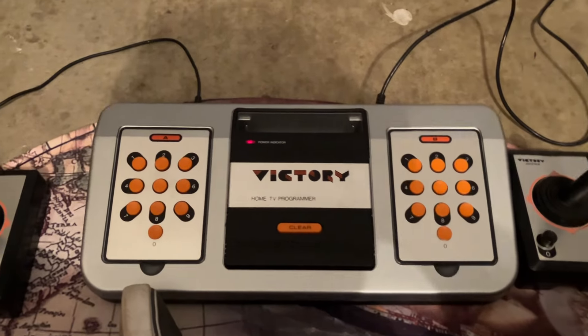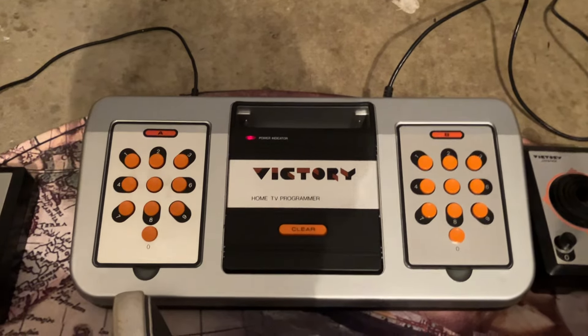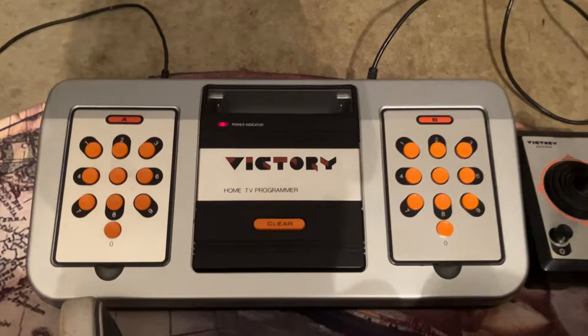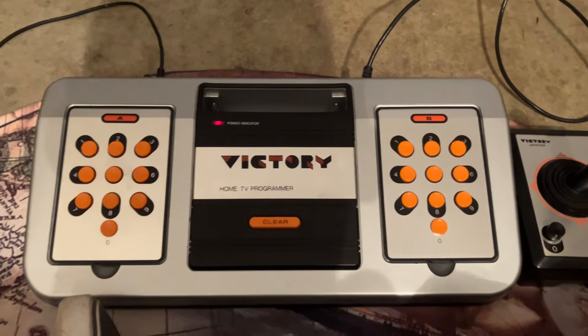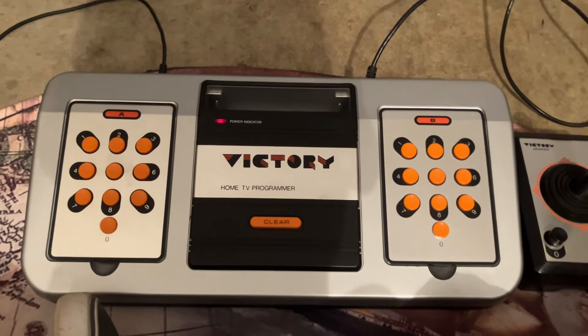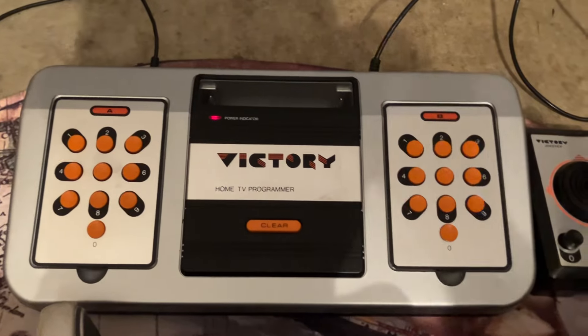Hi folks, something a little bit different for the channel. I wanted to show a very quick run-through and demo of this very old TV game console called Soundic Victory — Home TV programmer, or whatever they call it.